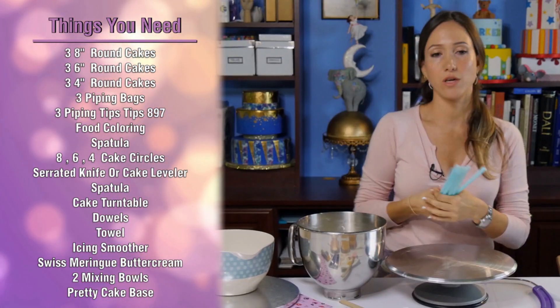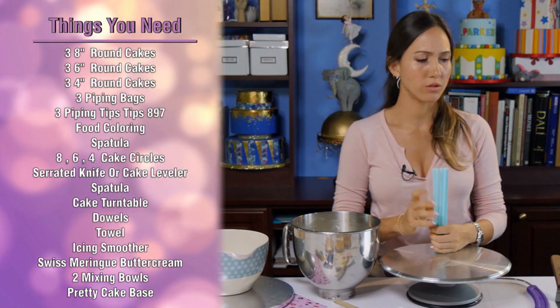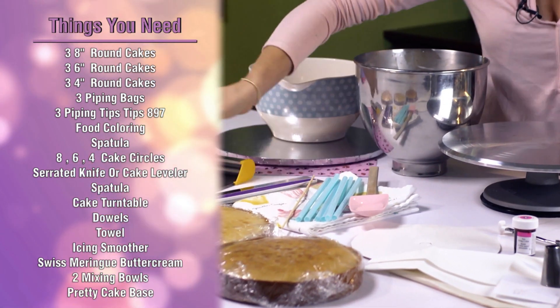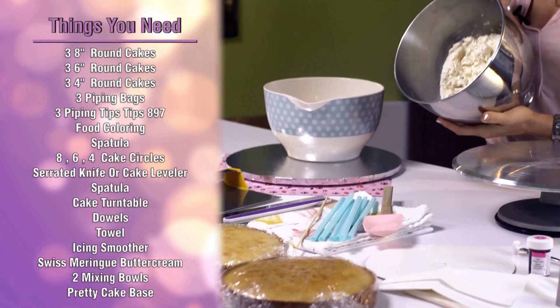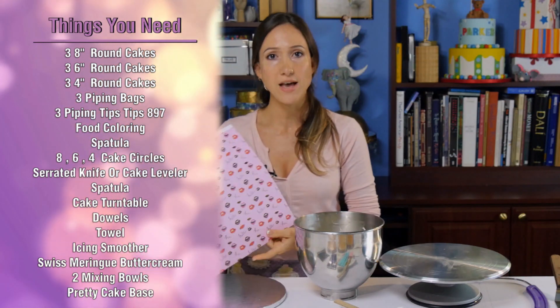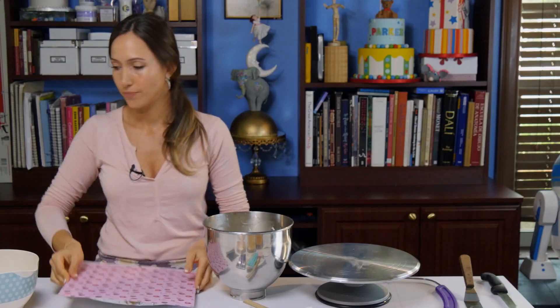I have some dowels here. Normally you can buy the wooden dowels that Michaels Wilton makes, but these come in handy — they're easy to work with because they're easy to cut. They're smoothie straws. We need an icing smoother, we need a baker's blade — we just learned the name of that today. I have some already made Swiss meringue buttercream, a bowl to put the scraps in, and I like to use a pretty base for my cakes so they look nice and professional. When I'm in a pinch I like to get these scrapbooking papers and they make for a really pretty base, and this is the one I made for this cake.